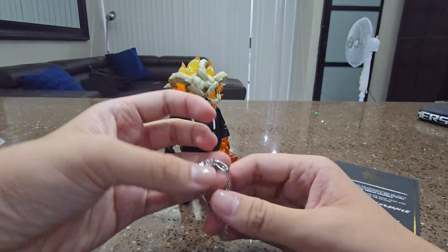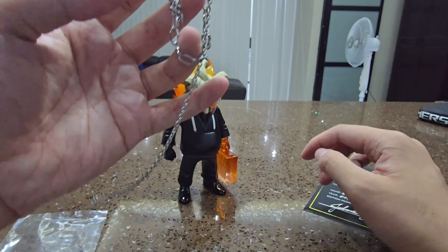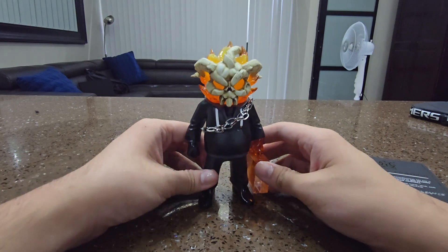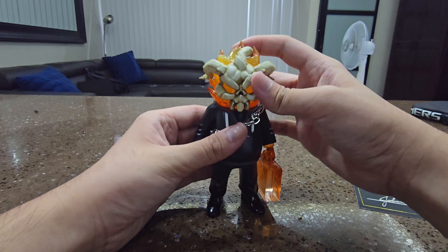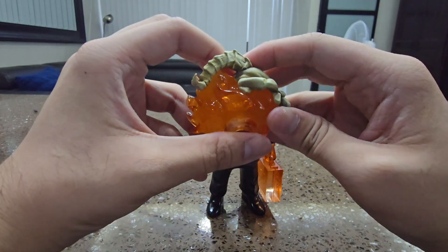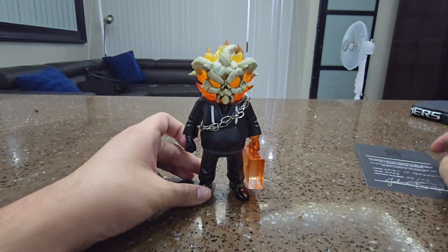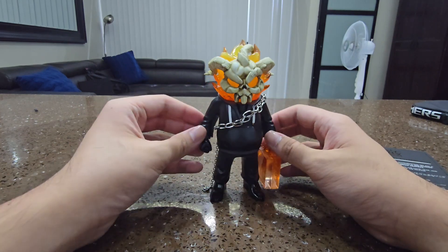I've owned a lot of toys from him. Let's put this chain on the Warden. This is what he looks like with the chain on his body. The head is removable — there's the mask, removable. Spirit of Vengeance inspired by Ghost Rider. Here's the toy — it's a Warden Ghost Rider.